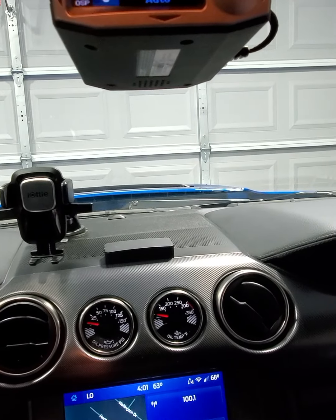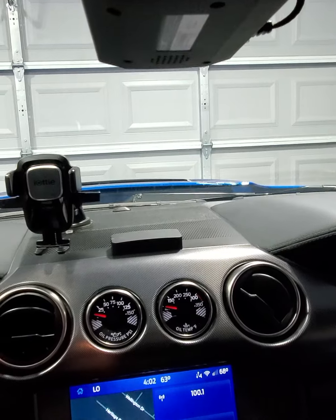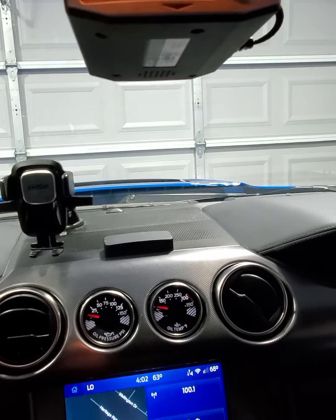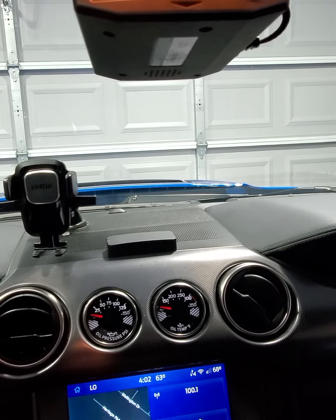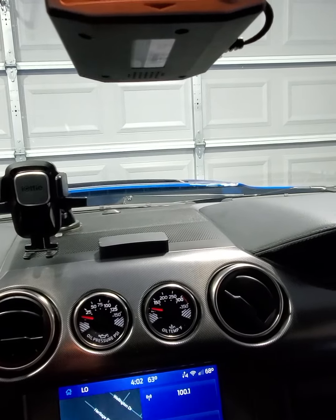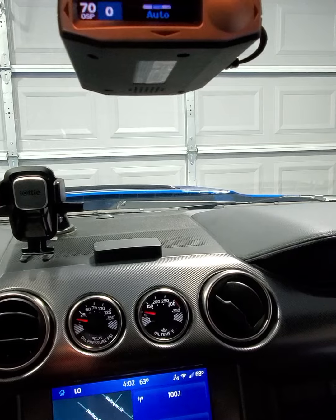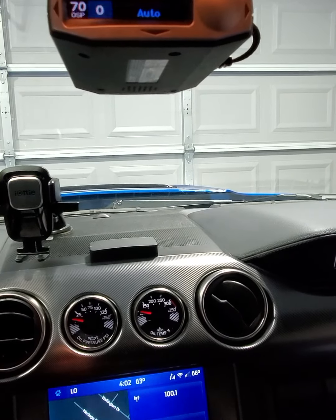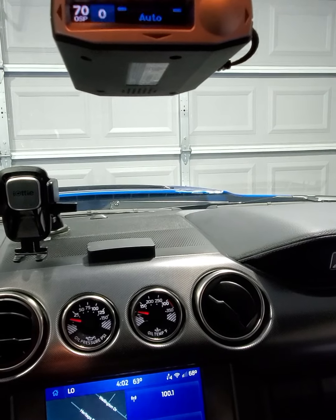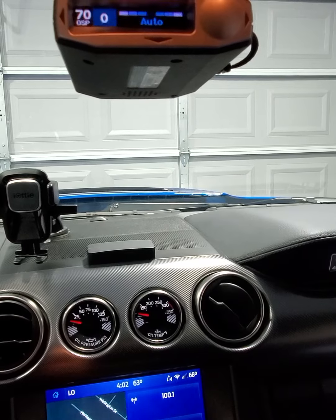The premium service using the app is like $50 a year — it might actually come with free service for the first year or something, but I probably won't use all that anyway. As I was reading the literature too, it gives you like a no-ticket guarantee — I didn't fully delve into what that entails. So the Escort Max 360C — we'll try it out and see how it works. In my daily it seemed to be working pretty good, I like the way it was learning so it's not constantly going off. Hopefully on that four-lane with all those speed traps we'll see how early the detection is. Hopefully it'll keep me out of trouble — until next time guys.